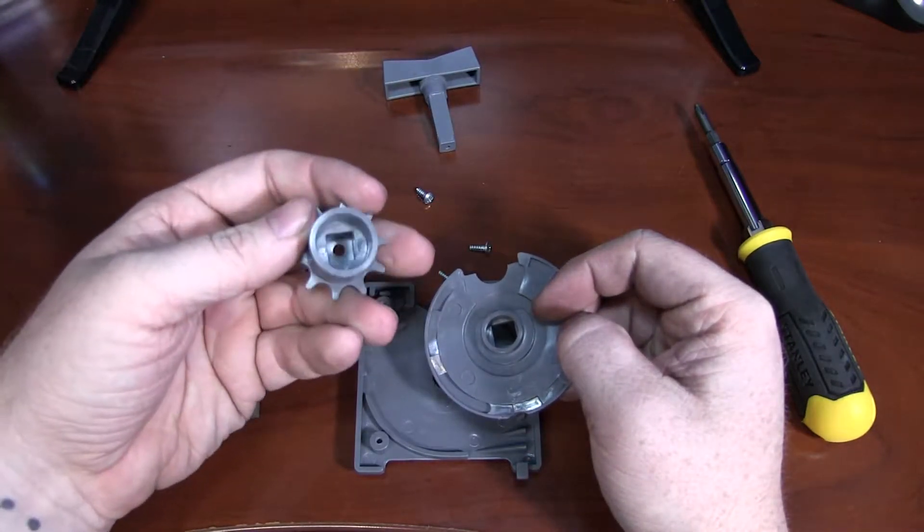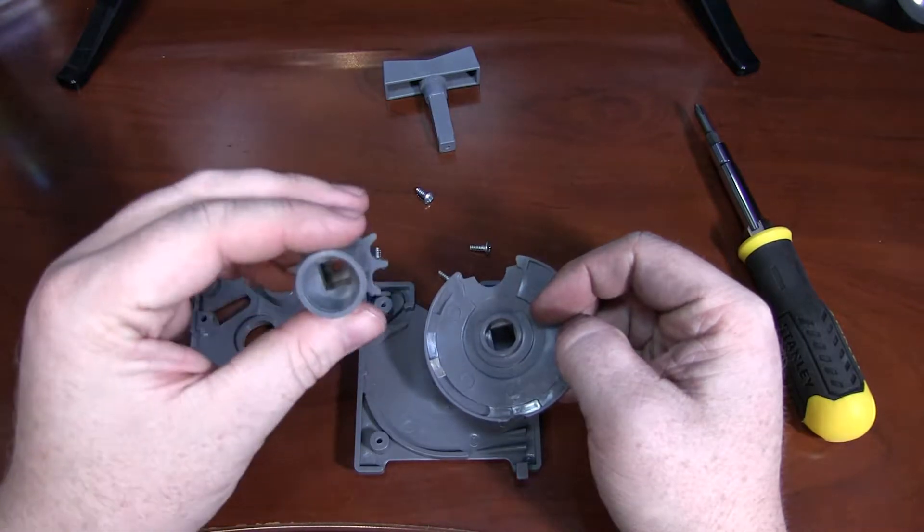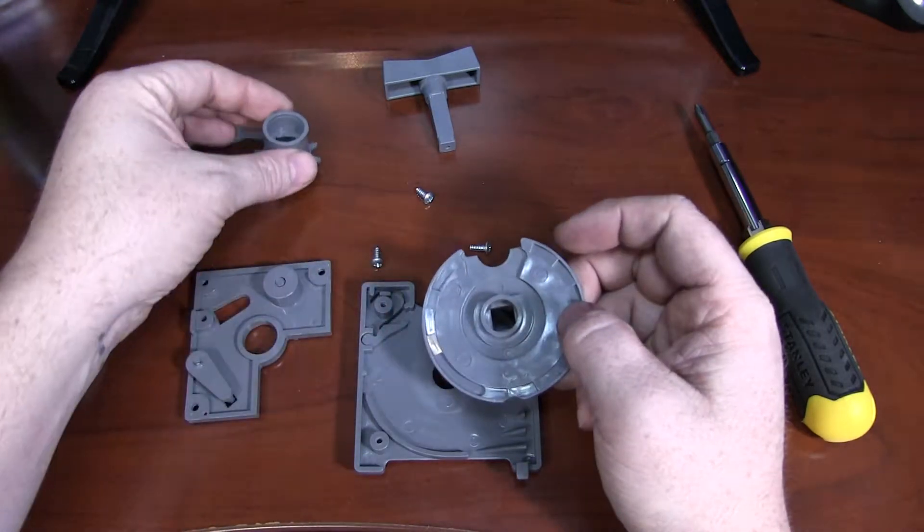Going on the inside of that is the gearing for the crank, and you'll see that it's also indexed in the center for the knob.